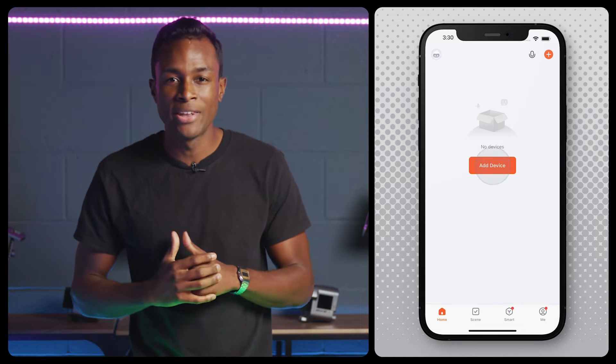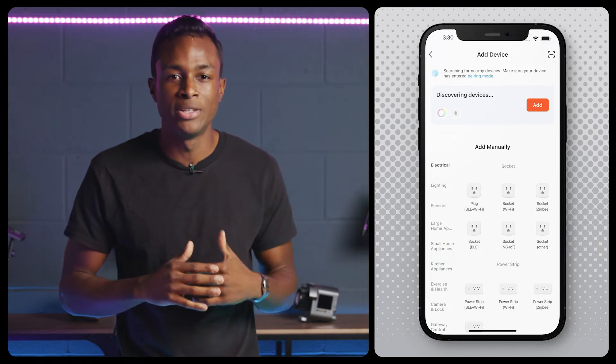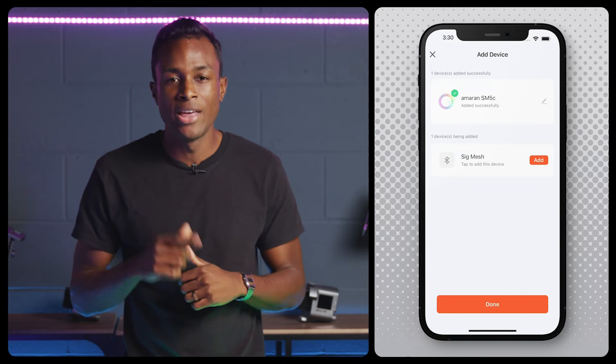Open the app and enter details to connect to Wi-Fi and allow access permissions with Tuya Smart for home data, notifications, and Bluetooth. After that, click the Add Device button or the plus button on the top right. Ensure Bluetooth is enabled and click the Add button to connect to the SM5C. Once the light has been found, click Add and then click Done.